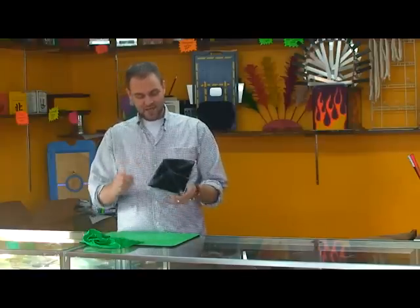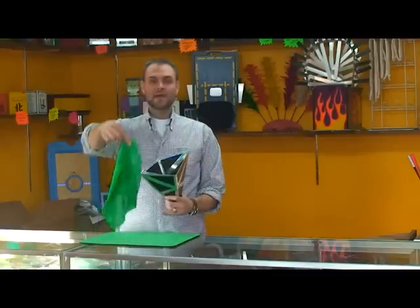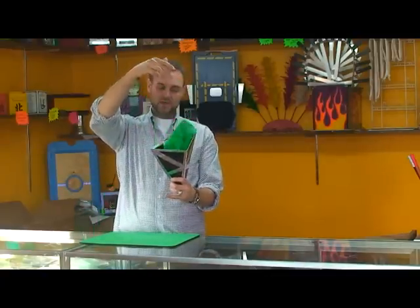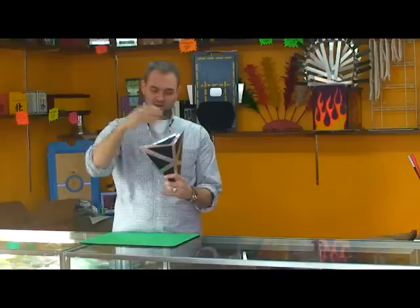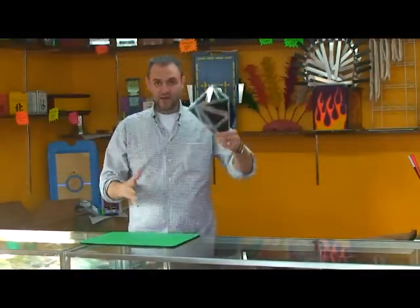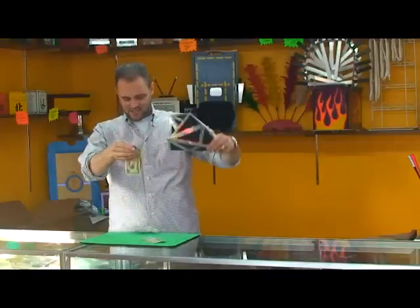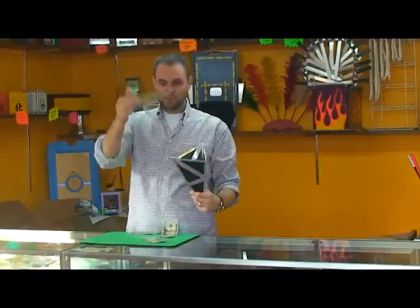You have a cone right here, and it's attractive, it looks nice. I am going to drop a green silk down into the cone like this, and I'm simply going to smash it flat. And here's what's great — when I reopen it, that green silk has changed into lots and lots of actual money.